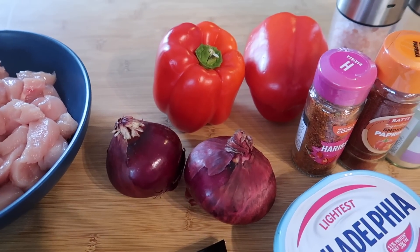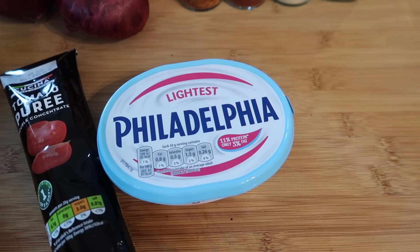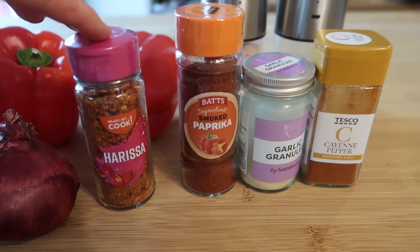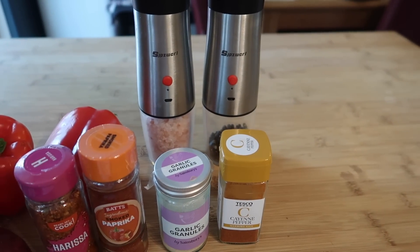We've got two red onions and two red peppers. We're going to need some tomato puree and some of the lightest Philadelphia or any light cream cheese you can find. Then I've got some harissa, some smoked paprika, garlic granules and cayenne pepper, and obviously some salt and pepper.